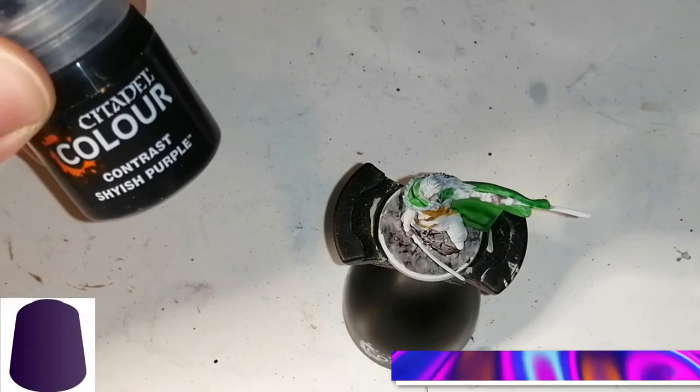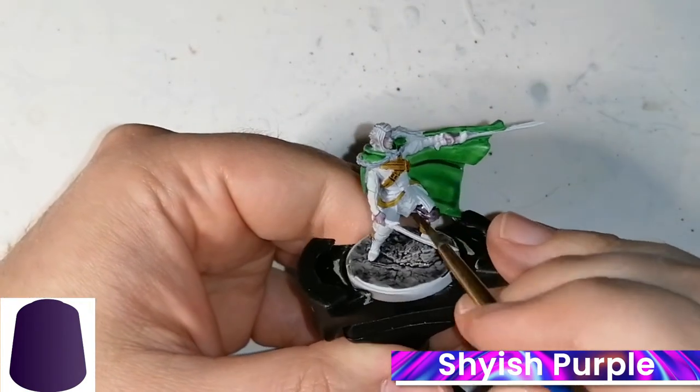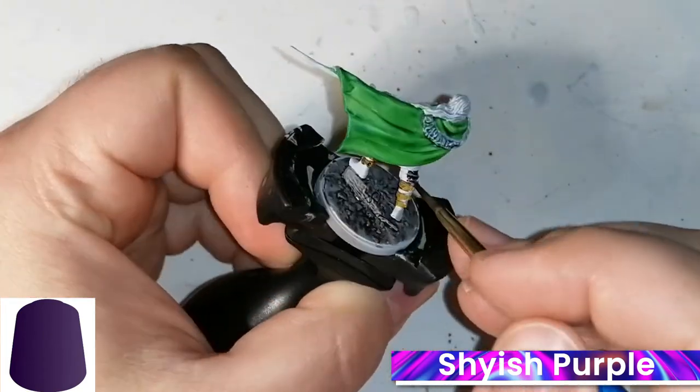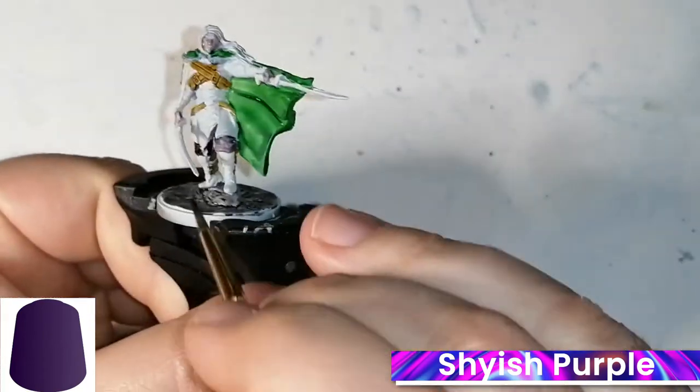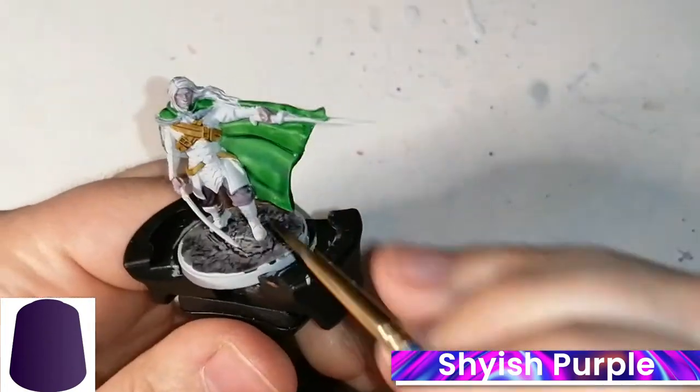Now we're doing some Shyish Purple, and this is for his pants and his shirt. It's a very dark purple, which is really nice, and it comes out with nice elvish colours — perfect for an Underdark drow.